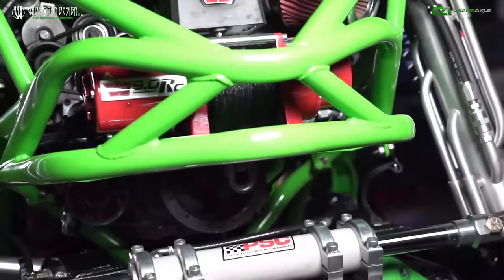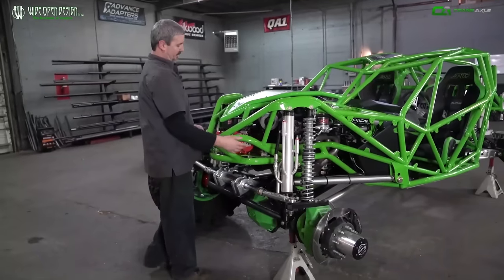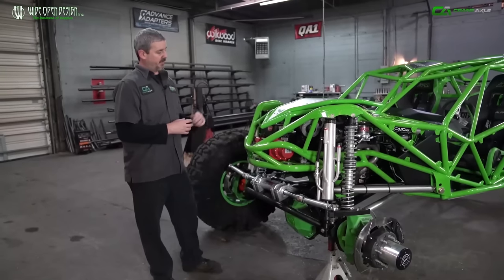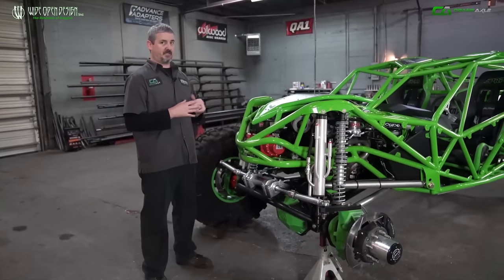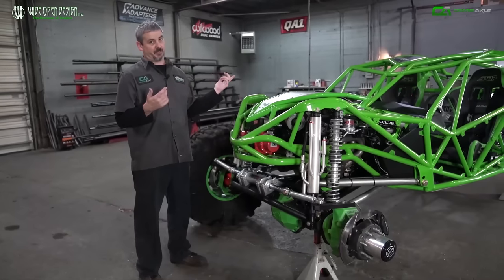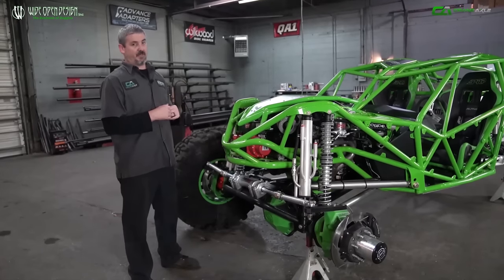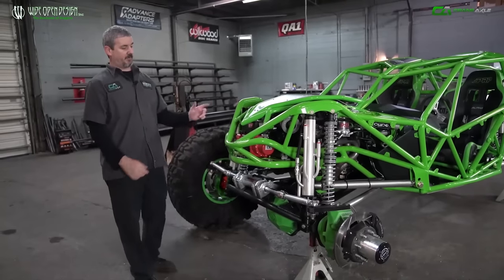We've got a Warn RC9 winch. We use the short drum winch because we actually moved the frame rails in to clear the bypass tubes, and that made us want to use the short drum. We've been using Warn winches on pretty much every turnkey buggy we've ever done — just a great product. A lot of competition-style rock bouncers have gone away from running a winch at all, but let's be real — that's one reason we built a two-seater, so we go out trail riding and have fun. We want the thing to be hooked up and ride itself when it needs to.